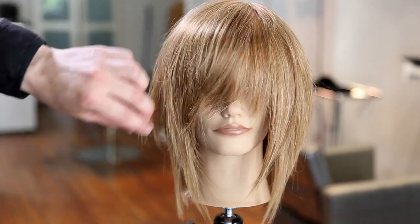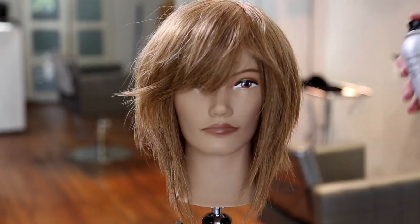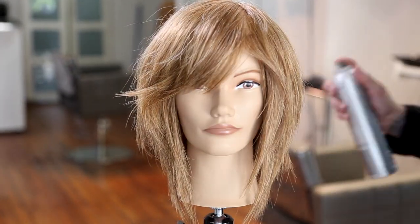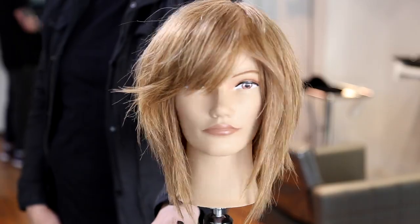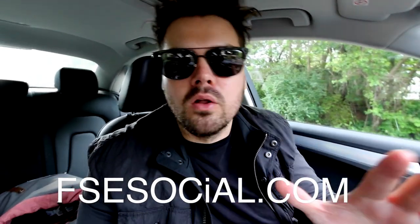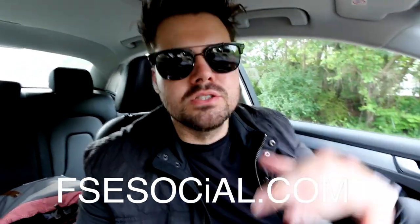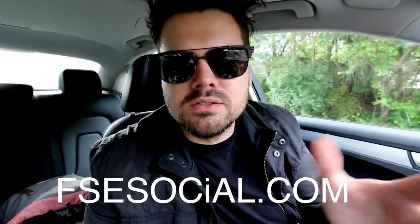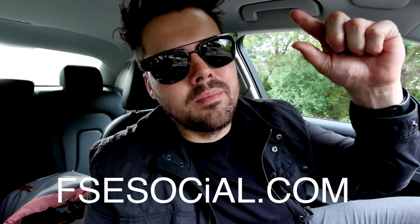Just finishing that up, spraying into the fringe — you can see how nice and light the front of that haircut is. Now we go in with maximum hold hairspray just to finish off the look. I hope you guys like this haircut — definitely let me know in the comments below. If you like this haircut, go to fsesocial.com — it's free, there are thousands of hairdressers from all over the world. Let me know what you thought, and start sharing your work, your pictures, your videos. Thank you so much for watching and always supporting. Go to fsesocial.com. Thanks so much. Bye!